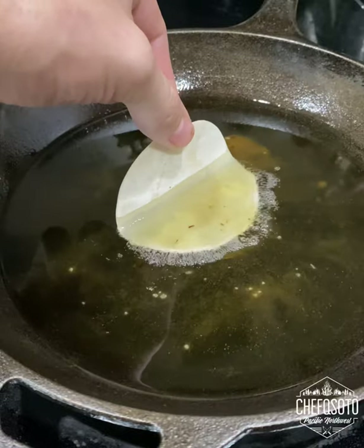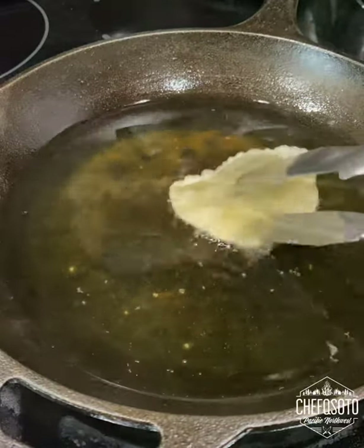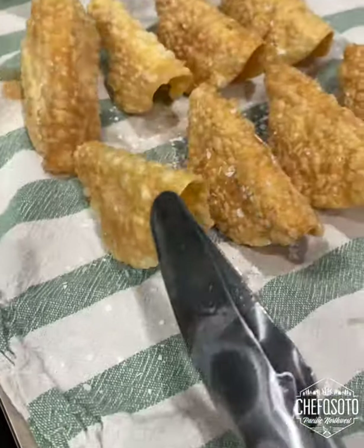I fried off some wontons and made them into little taco shells, then seasoned them with salt.